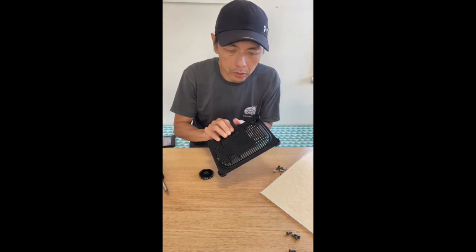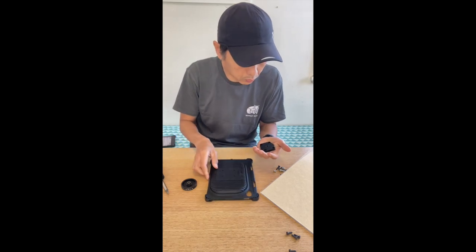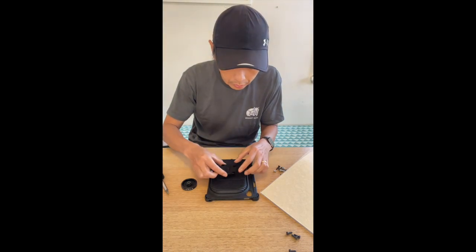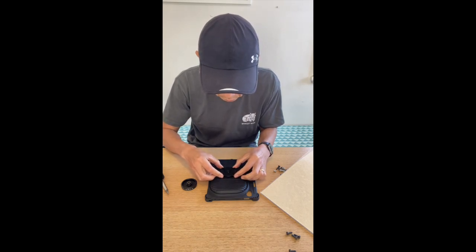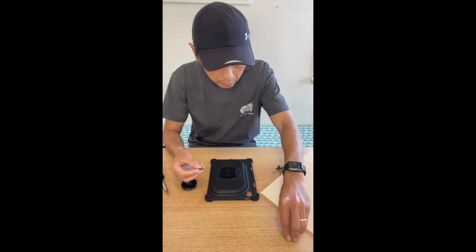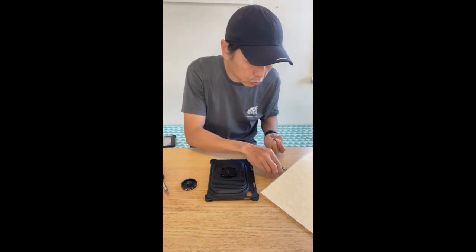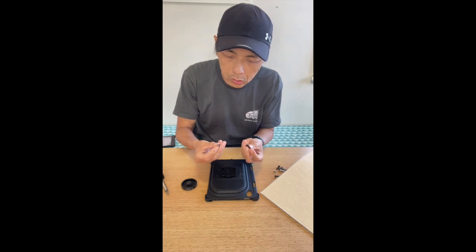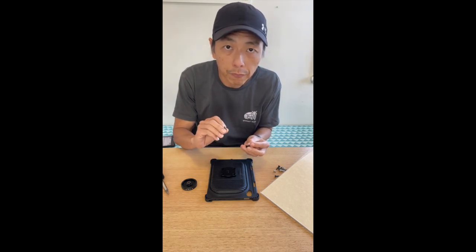And then on our cooling case, we're going to align this to the 4 holes. And instead of using their screws, which are quite long, we're going to use our own M4 screws.